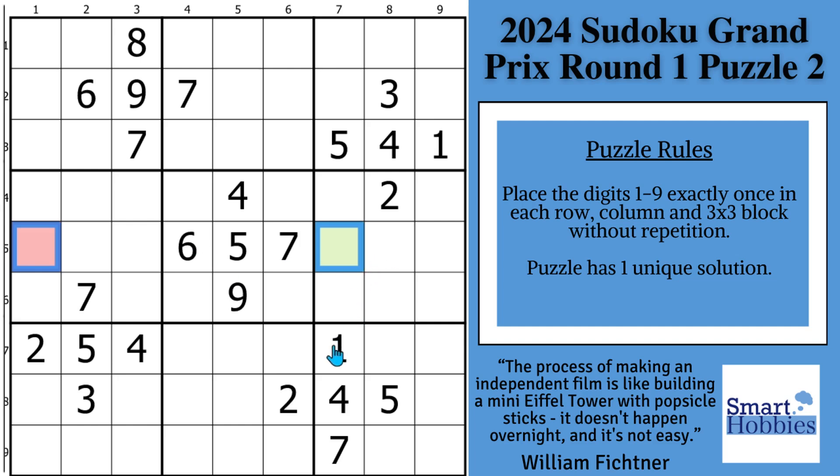Look here in block six. You notice you have a one coming up column seven and one coming down column nine. There's only two possibilities for the ones right here in block six. I'm going to mark that. This is called Snyder Notation. Anytime you have two possibilities for a candidate in a three-by-three block like this, mark them — in case you solve one, you can solve the other right away. Very common use in competition Sudoku.